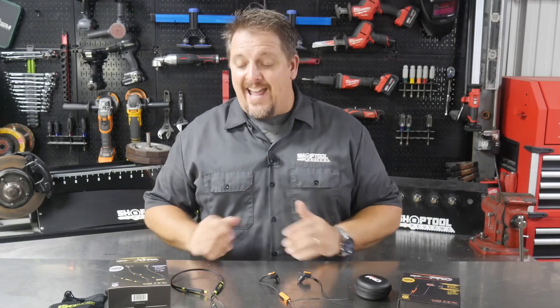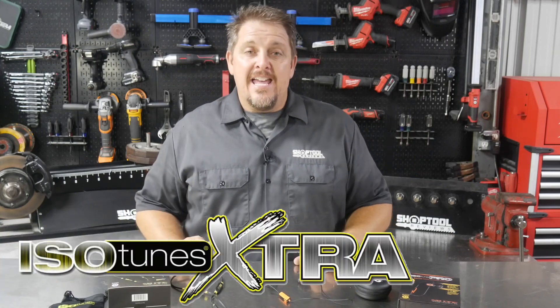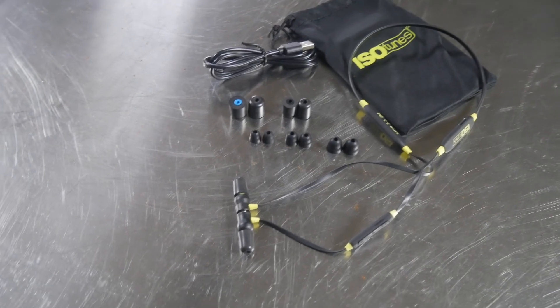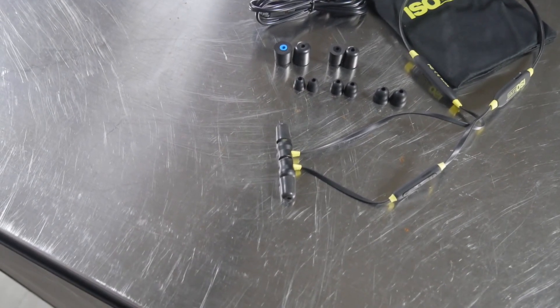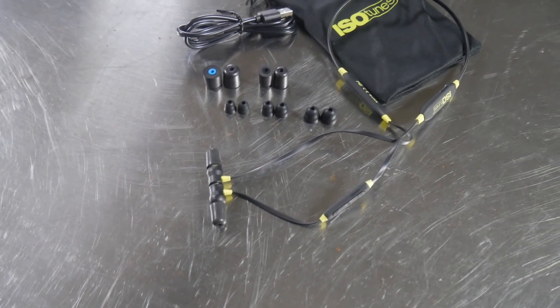They reached out to us again and said they've got the new IsoTunes Extra — a little bit slimmed down as far as features go, but not much. Really in line with the Pros and even at a cheaper cost. They asked if we'd check them out and see what we think, so we said send them to us.